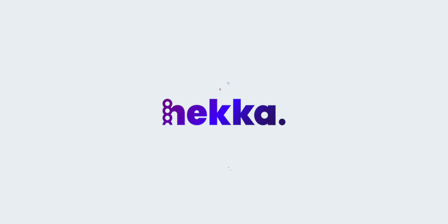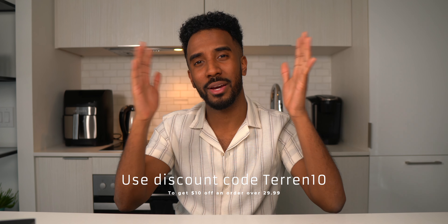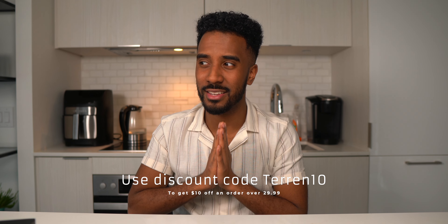Thank you guys so much for watching today's video. Make sure to drop a like down below, subscribe if you're brand new to my channel, and make sure to check out HECA — their link will be in the top of the description below. Use TARAN10 to get $10 off your order. Thank you guys again for watching, and I'll catch all of you in the next video. Peace.